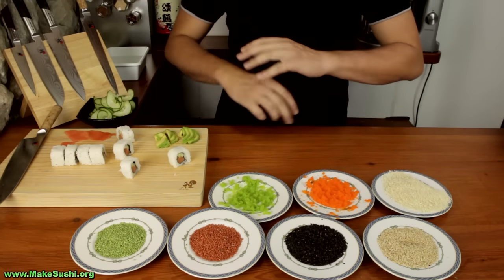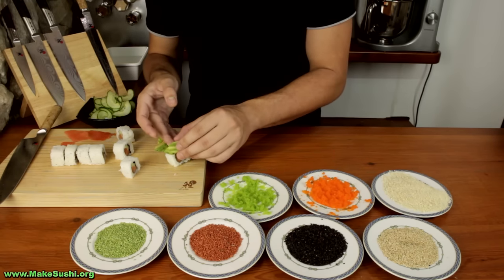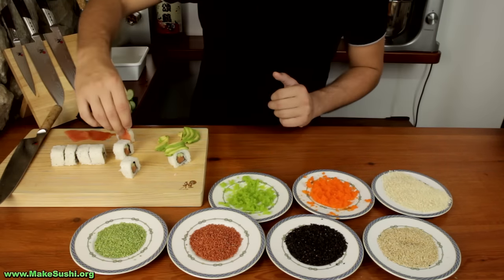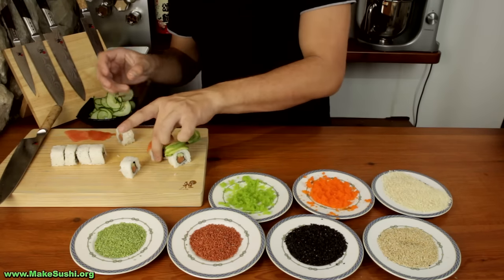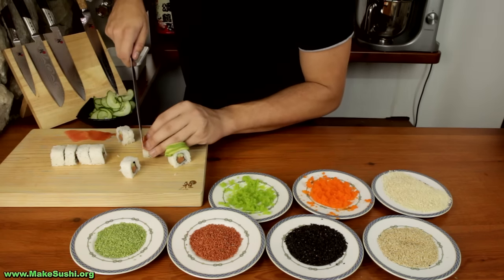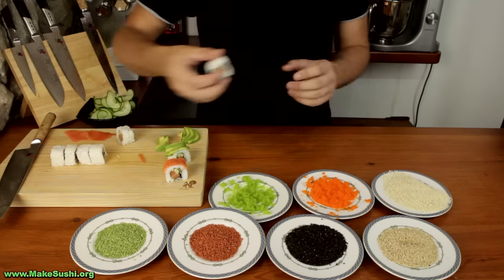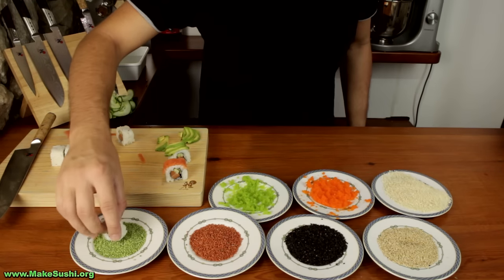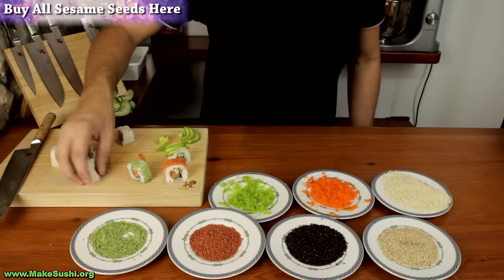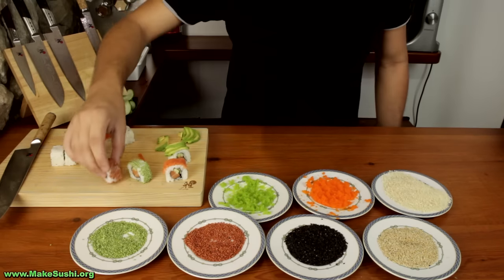Now that you've cut your sushi roll, it's time to top them. I've got loads of different toppings — here's some avocado I've sliced to just the right size so it fits on top of a sushi roll. Then a piece of smoked salmon — trim it a little bit so it's just the right size. This is Wasabi Sesame Seeds, you can get these on my website and they ship globally. This is Plum Sesame Seeds and they taste like plum.